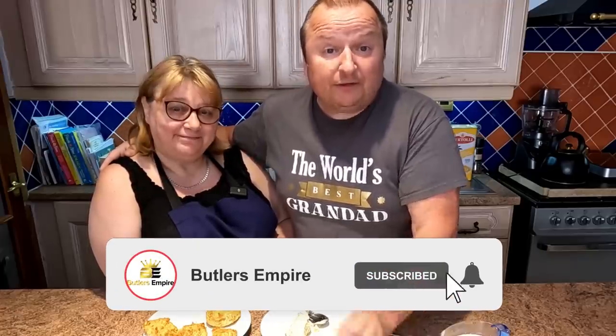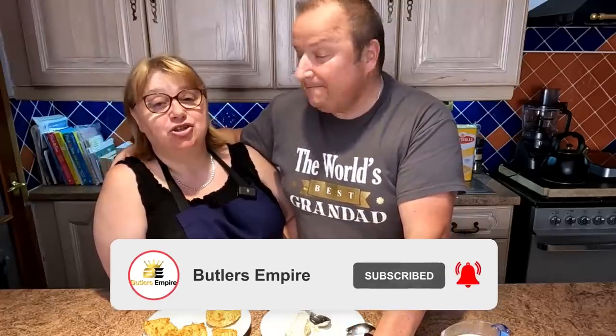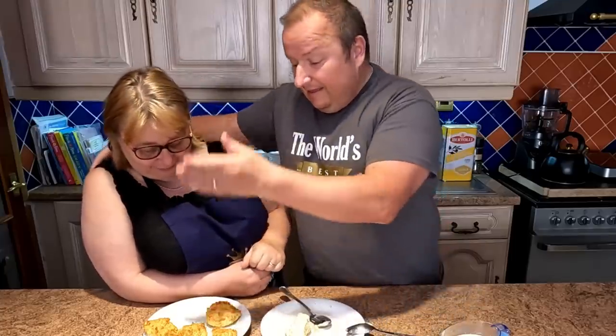Thanks very much — we'll see you in the next video. Don't forget to have a look at our other videos, and come back and join us on Sunday to see what we've been up to. There's a lot of decorating going on at the moment. Anyway, thanks very much folks, see you in the next video. Have a biscuit with a cup of tea. Bye for now.